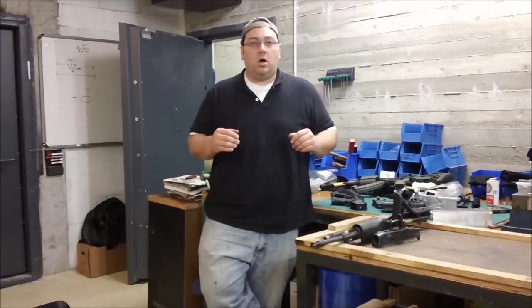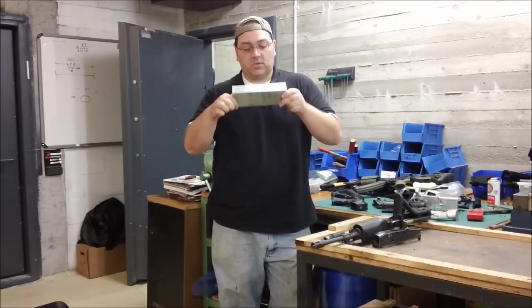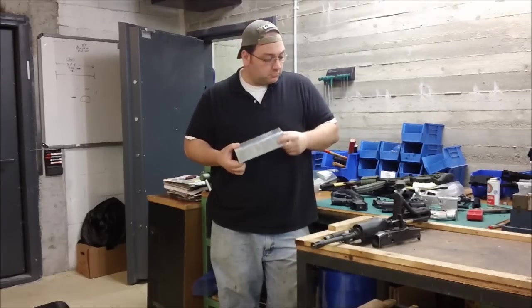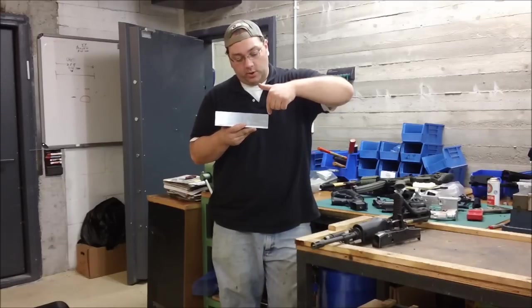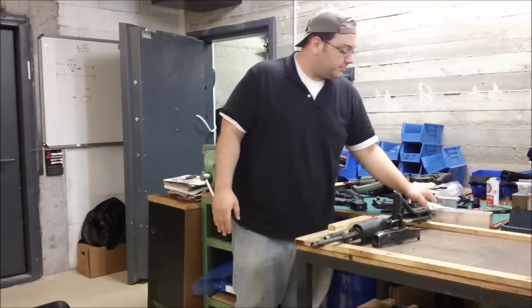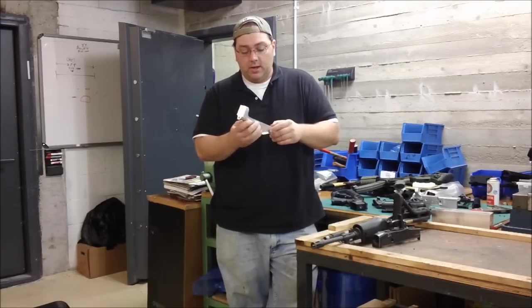I have here some samples of billet receivers. A billet receiver starts out like this — a solid brick of aluminum. This is 7075 aluminum that has already undergone its T6 heat treatment. A billet receiver is essentially like a sculpture. We go ahead and remove the aluminum layer by layer until we get down closer to something like this. This is mostly machined out already, but the buffer tube or receiver extension hole is still not drilled, and a few things here are not drilled yet.